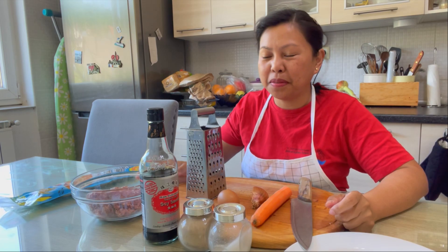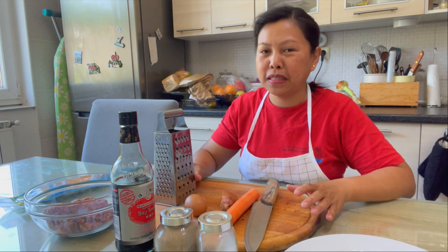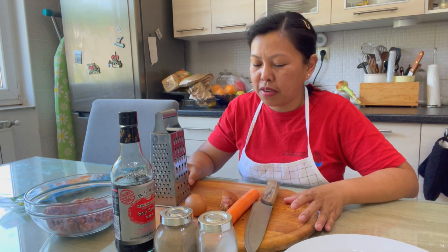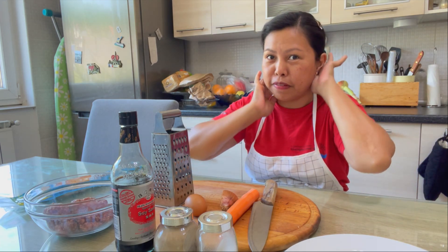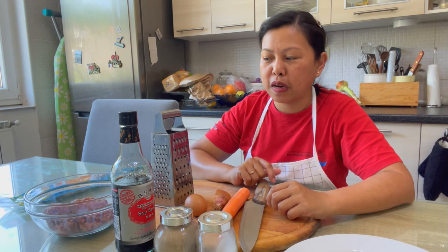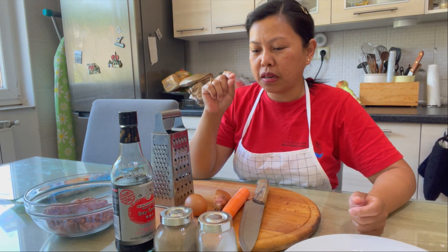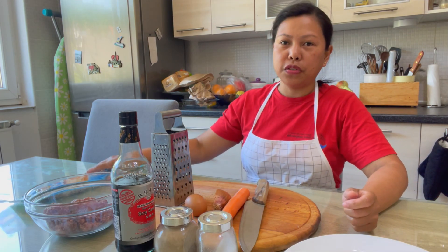Hi guys, welcome back to my channel. Today I'm going to be making the famous lumpia from the Philippines. You can serve this during any occasion — it's very convenient because it's a finger food.